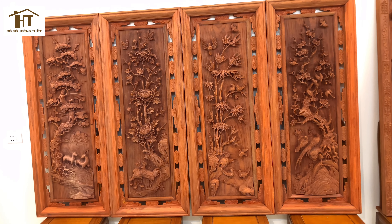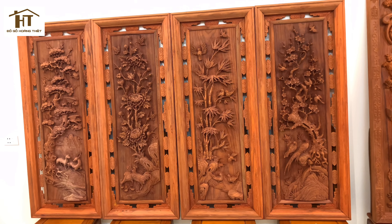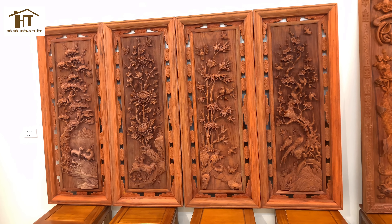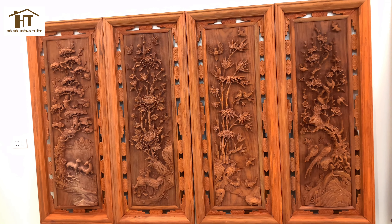Bình thường trước em có quay các bác xem các bộ tứ quý chỉ rơi vào khoảng 1m17, rộng 37 thôi. Hôm nay em xin quay một bộ tranh siêu to như thế này, dành cho nhà các bác có không gian phòng khách rộng. Treo các bộ tranh tứ quý to lên thì vô cùng tuyệt vời.